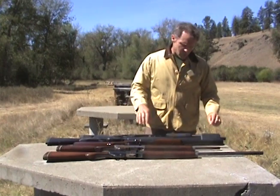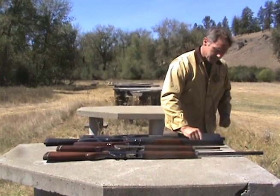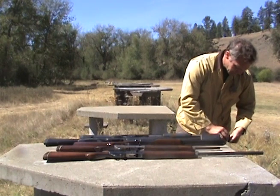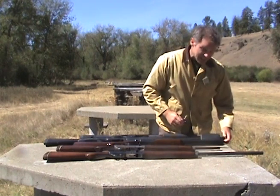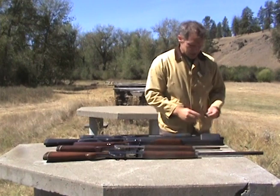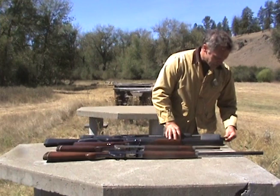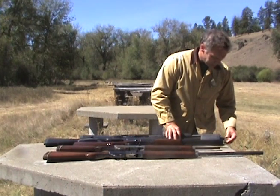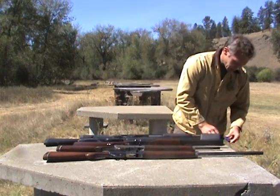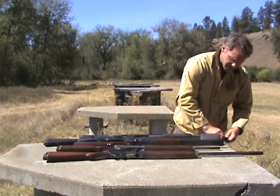The modern way of adjusting your choke is — in something like this Weatherby autoloader — it actually has an adjustable choke in the barrel. You take this key, take a piece out of the barrel, and unscrew it. Now this obviously doesn't give you the instantaneous choice you have with the double, but it allows you to, at home ahead of time, figure out what you're going to need. You put in a different choke piece and that changes the choke in the barrel. It comes with three of these — for improved cylinder, modified, and full choke — and you just screw it in with your key, just snug, and you're good.